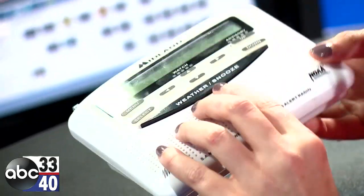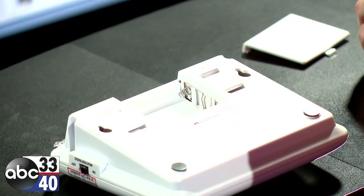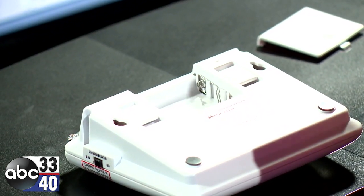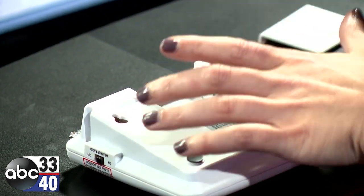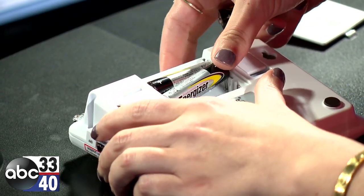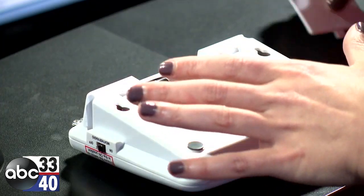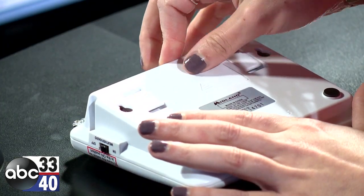So once you've got your batteries, you want to open up the back of the radio. You'll need three AA batteries, so we'll go ahead and put those in there and slide the back on.